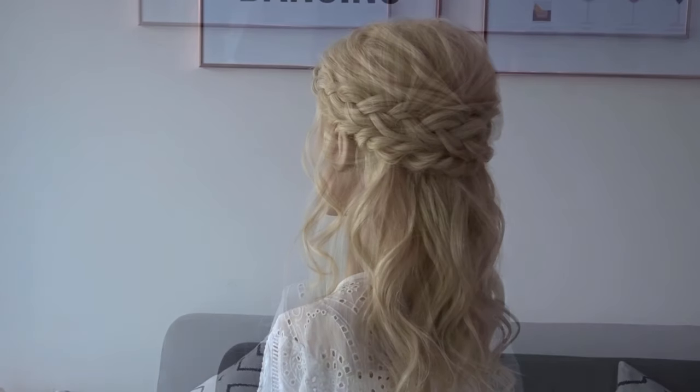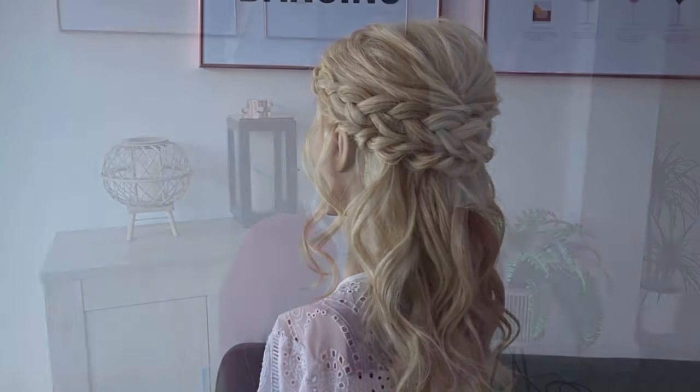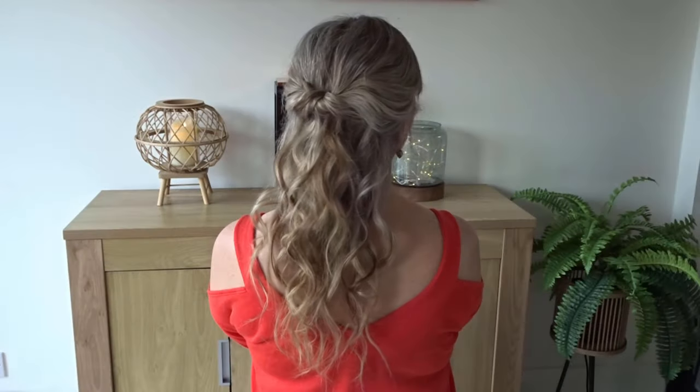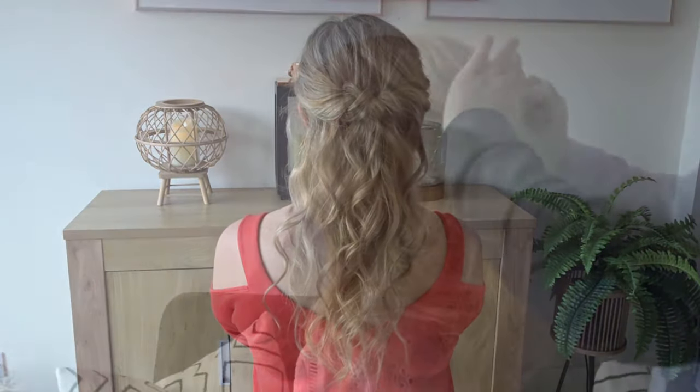Hi guys, today I'm going to show you how to do these four easy half up half down hairstyles. The first one's really quick and easy and it can work on both curly and straight hair.